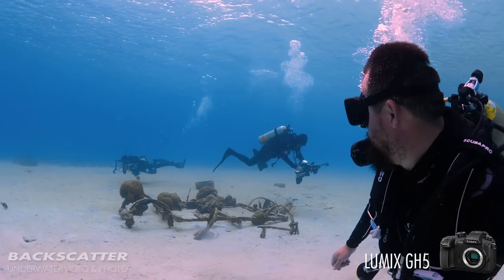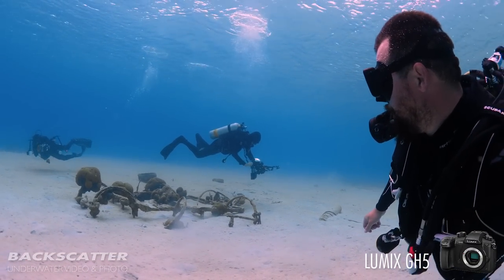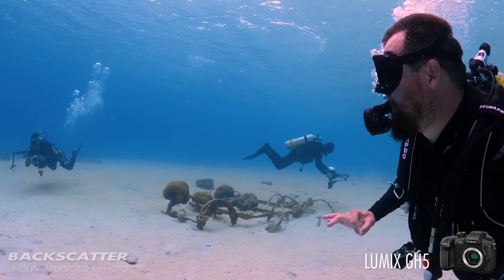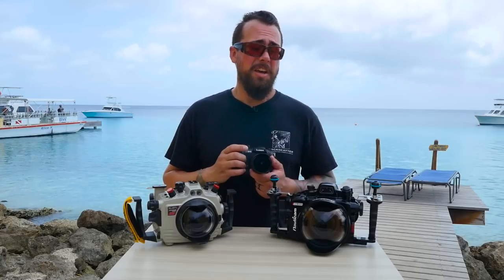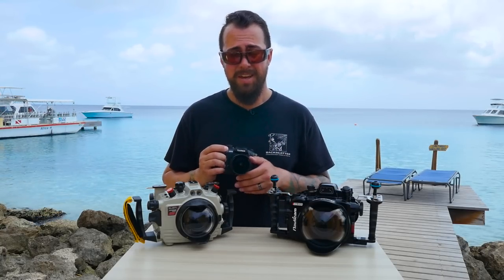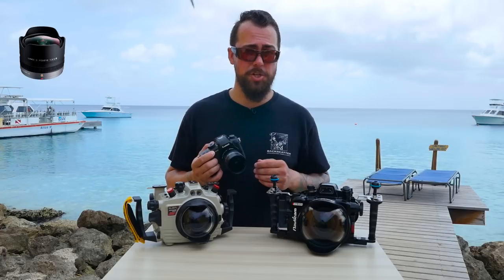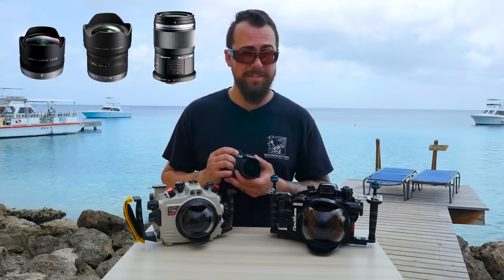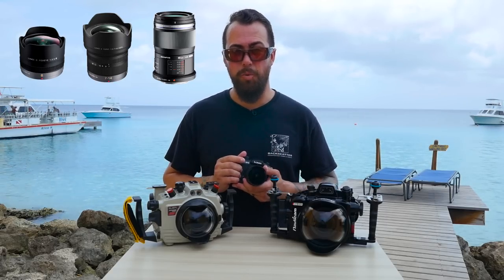There are six custom function buttons on this camera and most underwater housings are going to access most of those, meaning you can really tailor this thing to your shooting needs. You can equip it with a variety of Micro Four Thirds lenses from both Panasonic and Olympus — everything from an 8mm fisheye lens, rectilinear zoom lenses, 60mm macro lenses, and just about everything in between.